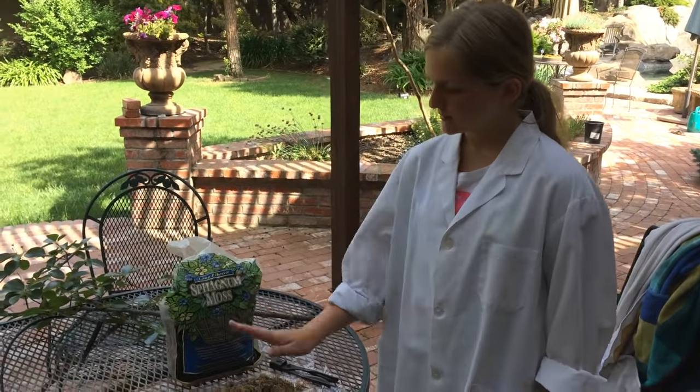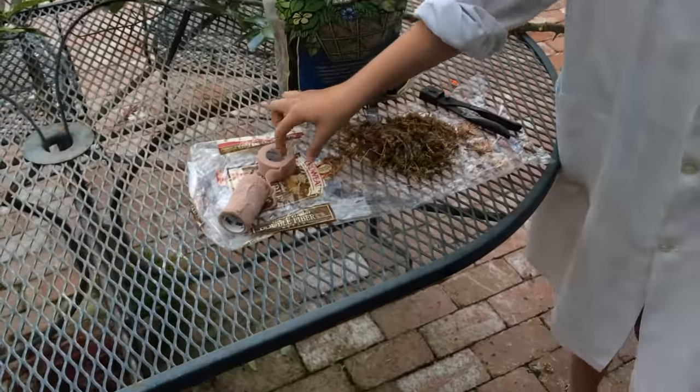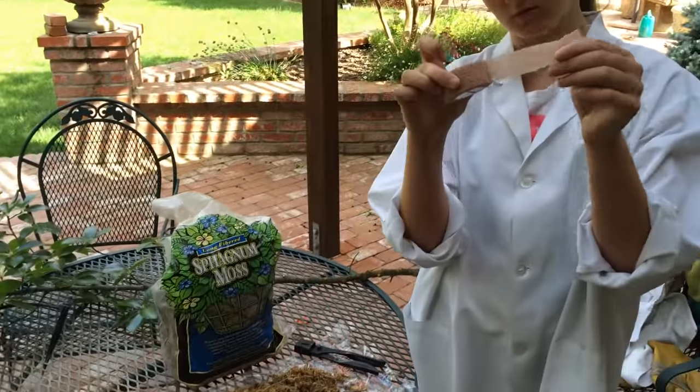It's late spring and I'm going to be walking around my yard and doing some air layering projects. I found that air layering is a very easy way to take a couple of years off of the development of a tree. What you need for this is plastic, sphagnum moss, and some stretchy medical tape.